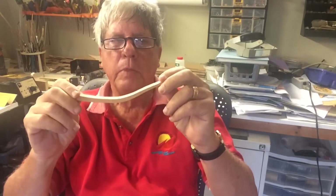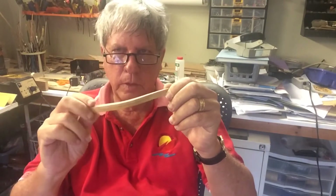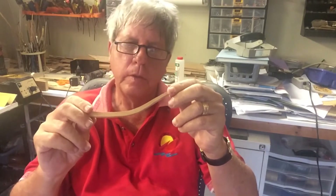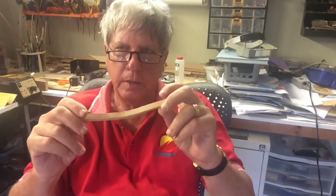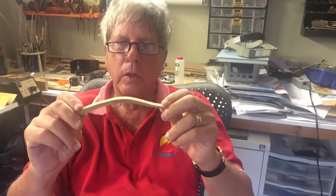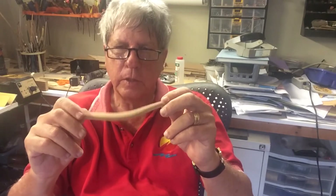We've pinned them both together now, put them on the spiral sander, and put them pretty much exactly the way we want them.